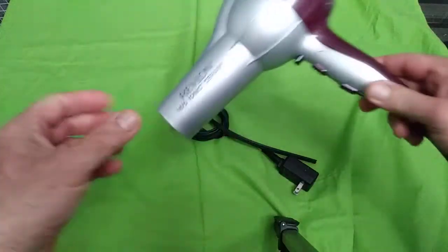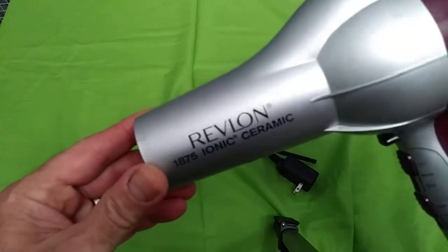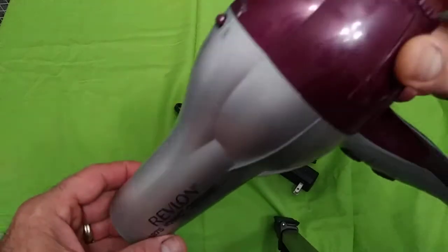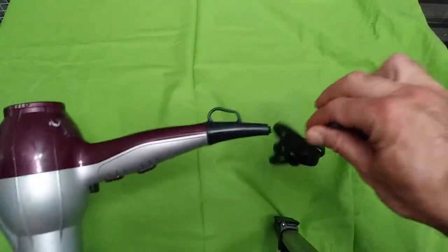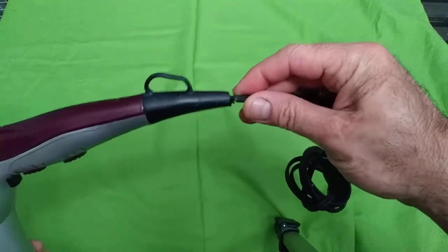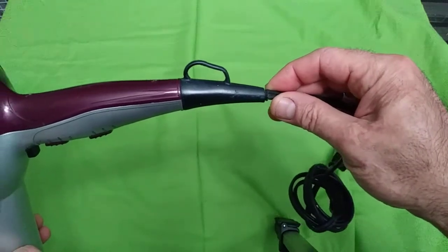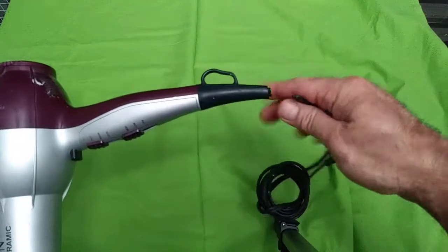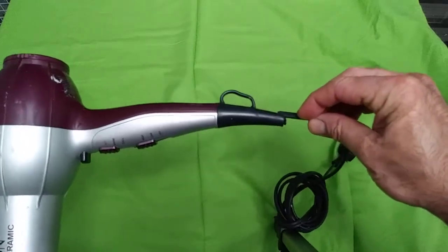Hi guys, another video today. I'm gonna fix this Revlon fan. See, this is broken while you're using it, drying your hair. It's what happened — always moving, moving, moving and it breaks. So now I'm gonna open it inside and put this cable back into the right place.